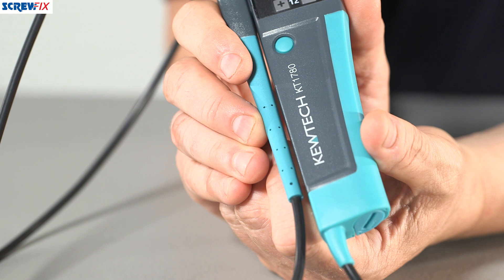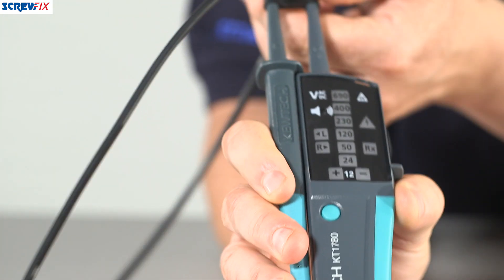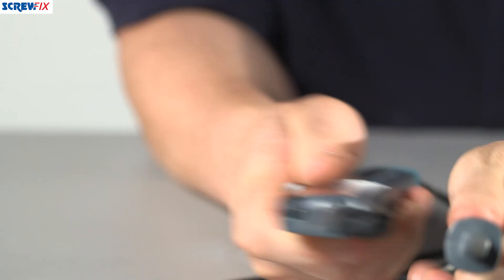This is the QTEC AC-DC Voltage Tester. It's capable of detecting voltages up to 690 volts AC or DC. It's got a wealth of features and functions to help make your life easier. For starters, there's a continuity tester.